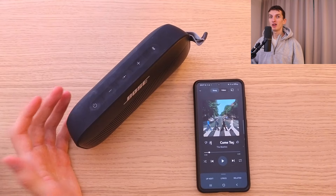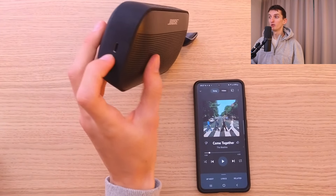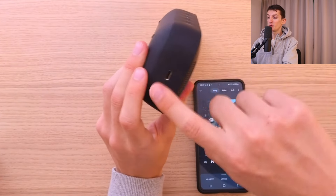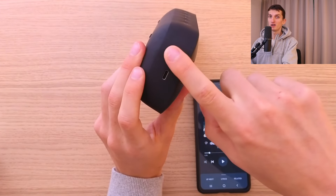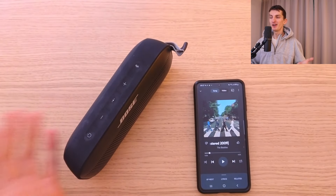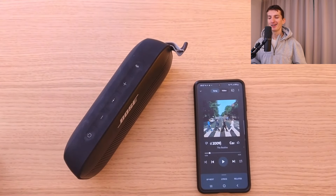The only thing it's missing is an equalizer, and I would recommend putting duct tape over the charging port if you're going hiking or near the beach — but that's pretty much it. Thank you very much for watching, have a great day, and goodbye.